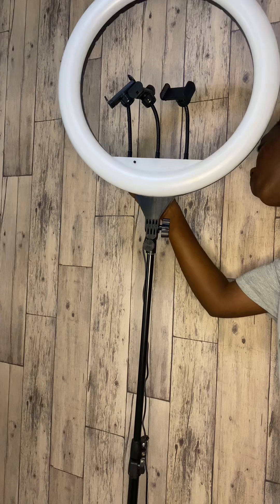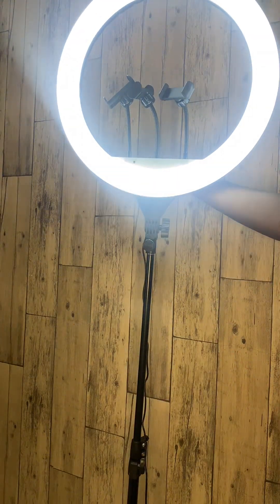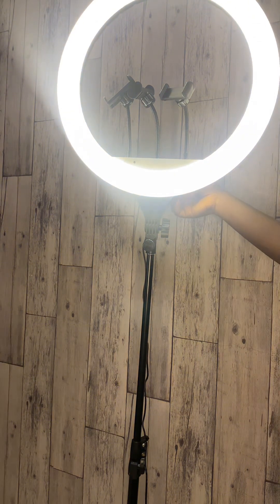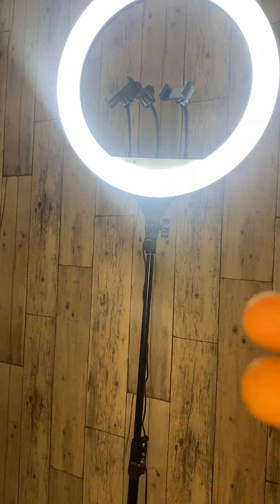One amazing feature of this light is that when your phone battery is low, you don't have to stop shooting your content. There's a port behind the ring light that allows you to charge your phone while you're shooting.